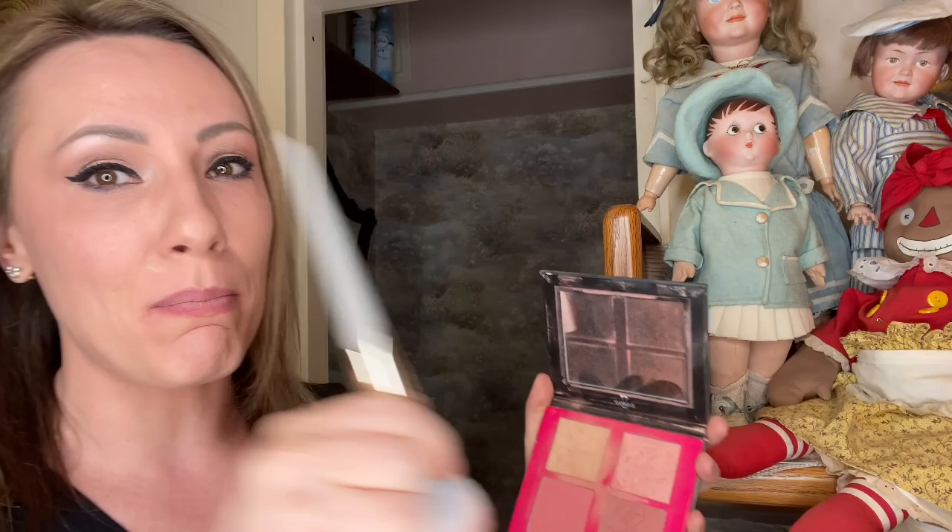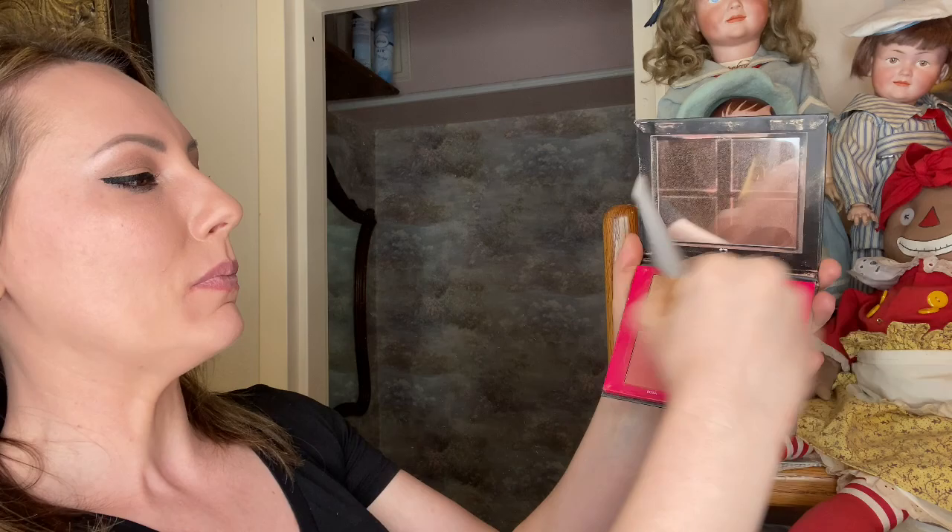The next thing I need is some cheeks to liven it up. This is the Shaina B Miami kit — I've ordered it twice and really like it, but there are so many great blush plus highlighter palettes out there. I'm using a complex culture brush that came in one of my makeup boxes. I like to grab some of each of the three shades and don't put on too much — you can always add more but it's hard to take things off.